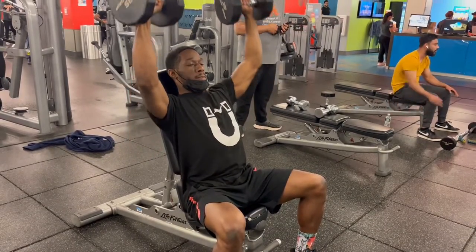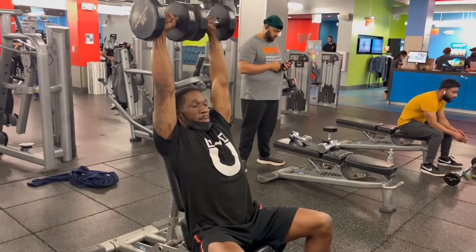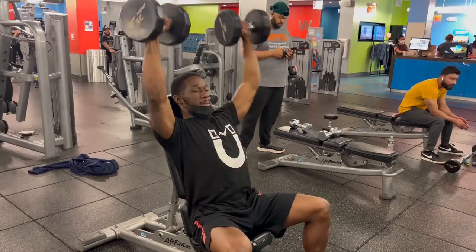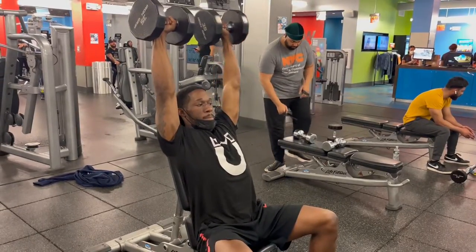Press the dumbbells up over your head until your arms are completely straight. Don't let the dumbbells touch each other. Slowly lower the dumbbells down to the starting position.